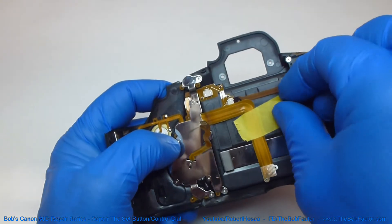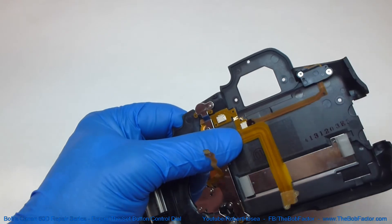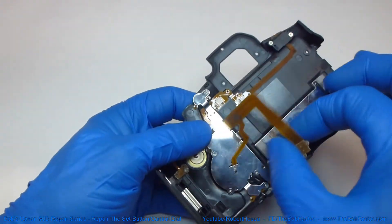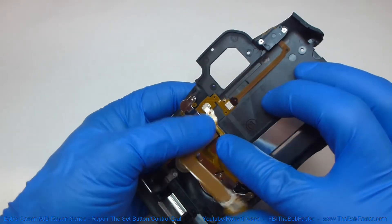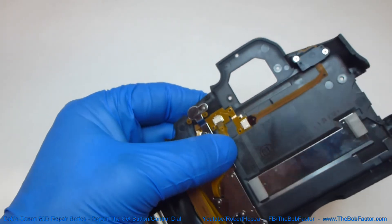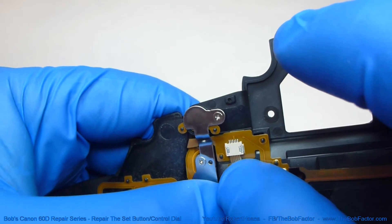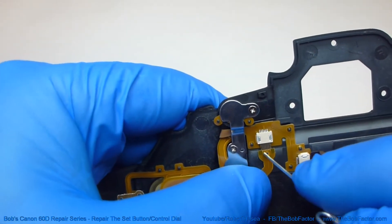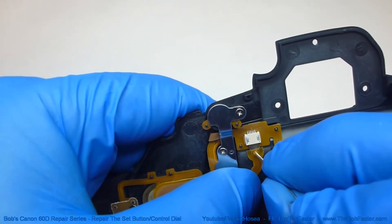Now we can remove this piece of tape. Then take this flat ribbon cable and plug it back into the socket. Just line it up with the socket, get it started, then take your paper clip, put it in the hole, and push it in.